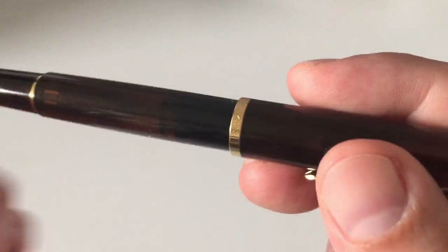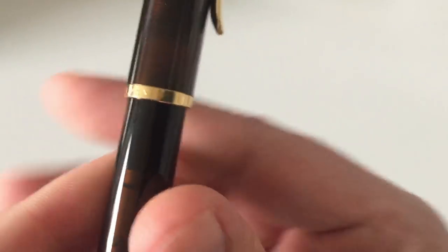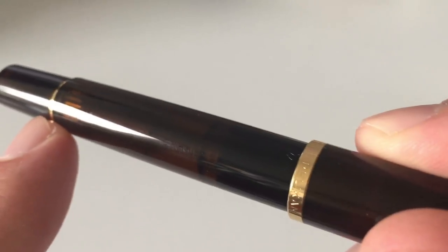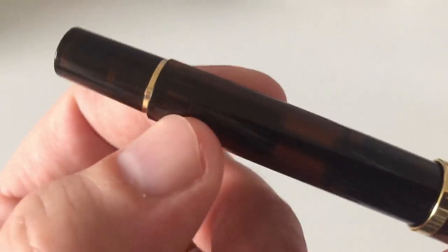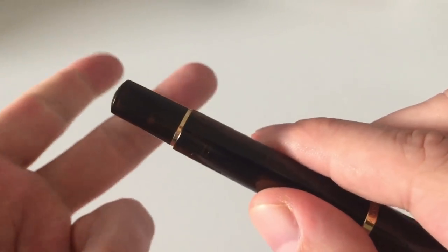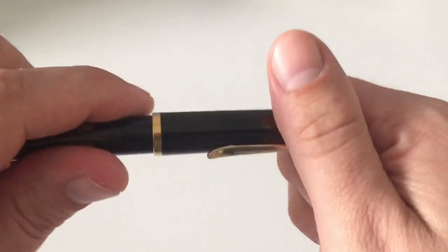You have the cap band saying Pelikan, Germany, as with all M200s — one cap band, versus two cap bands for the Souveran series. Going down the barrel, you see the piston sitting in here. The piston rod is visible, and then the part of the mechanism where the piston is screwed into the barrel, and the piston turning knob that you operate to move the piston up and down. There's one final gold band at the end of the pen.